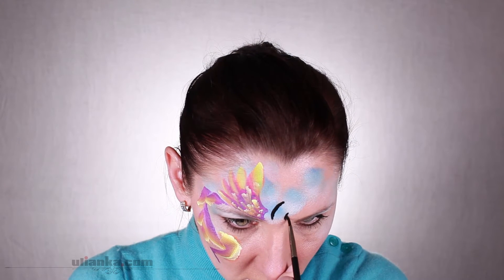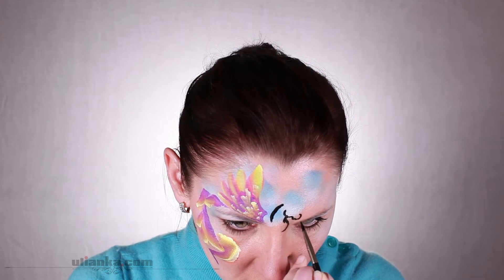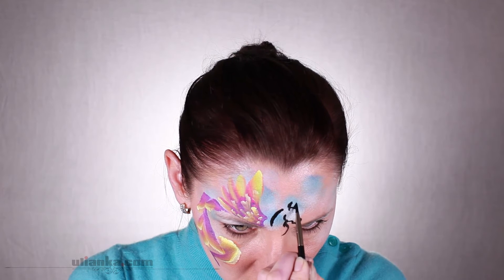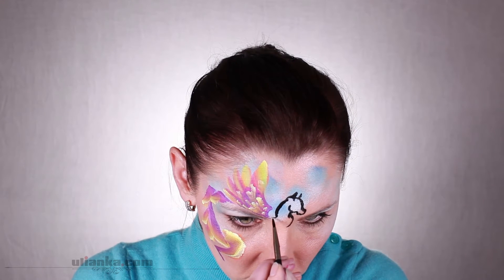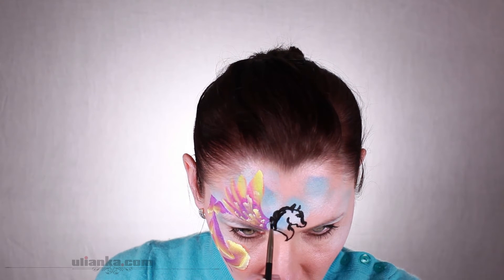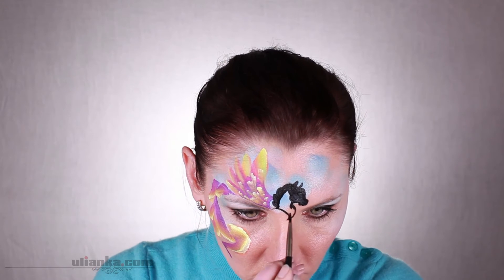Normally I take a thicker brush when I paint a pony, but for the sake of the video I decided to take a thinner brush so it's better to see the steps. I started with the neck, chin, the nose and the top of the head, then adding ears and at the end the mane. Obviously if I used a thicker brush I wouldn't need to fill it in because it would be filled already.